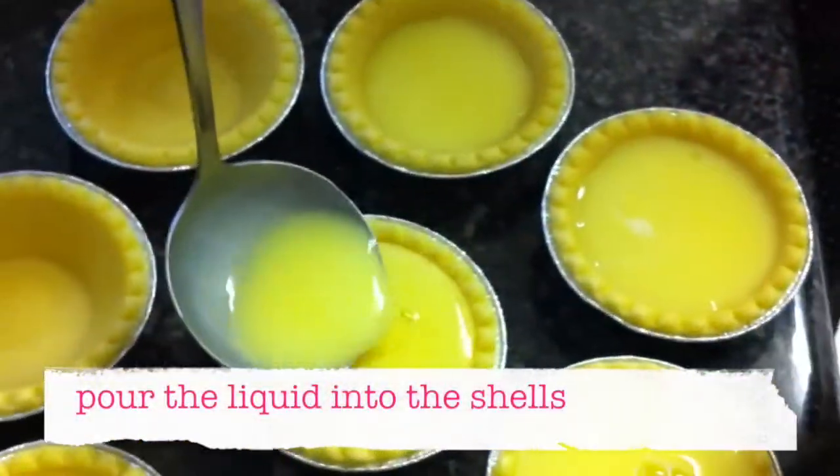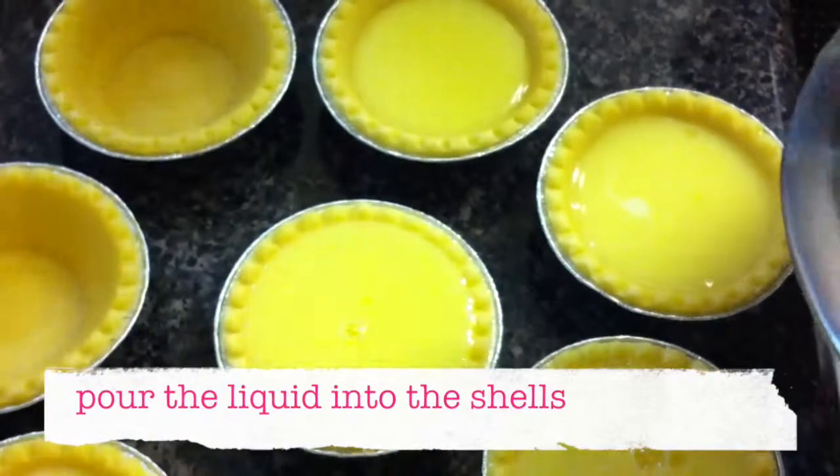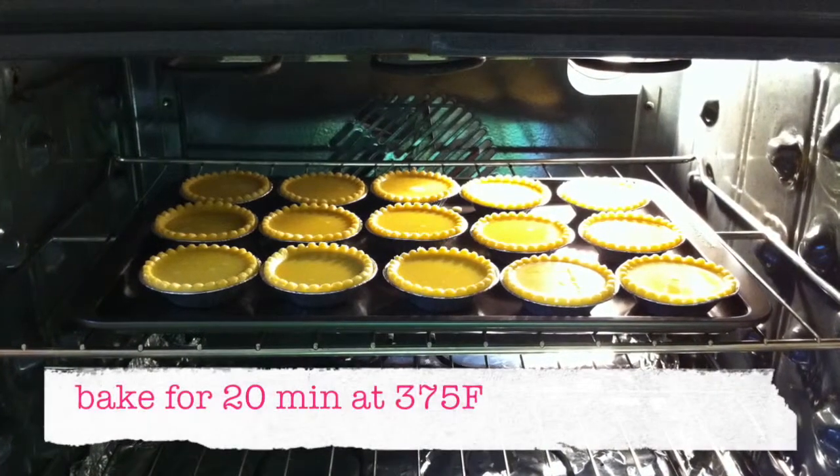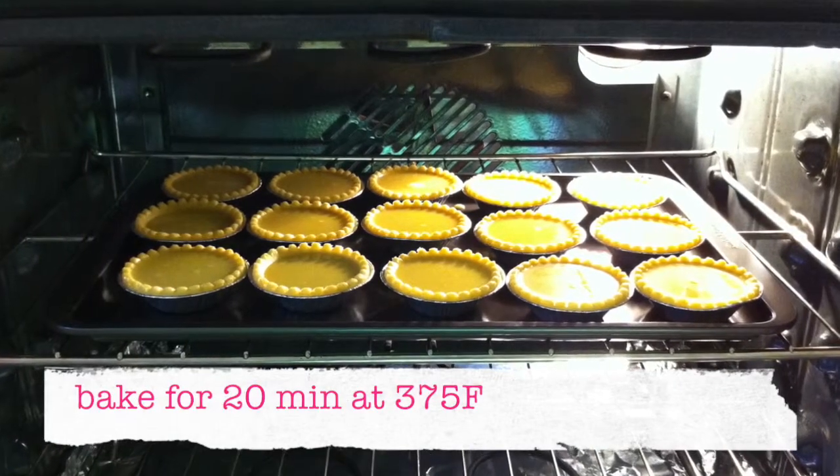Arrange the tart shells on a baking tray, then pour the liquid into the shells. Bake the tarts for 20 minutes at 375 degrees Fahrenheit.